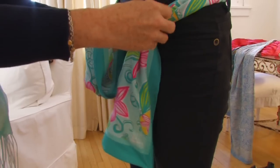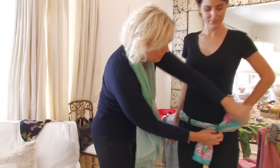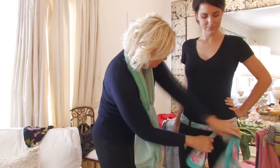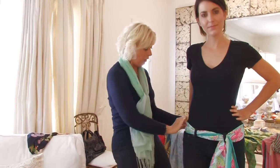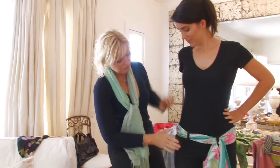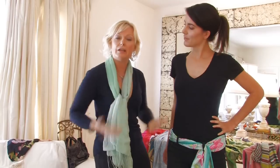You're going to want to make sure that the proportions are a width that are comfortable on you. Erica's going to look great with it quite wide if she wanted to, because she's fairly narrow in the hips. If you're a little curvier like me, you might want to do a little thinner.